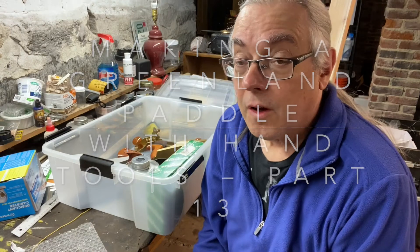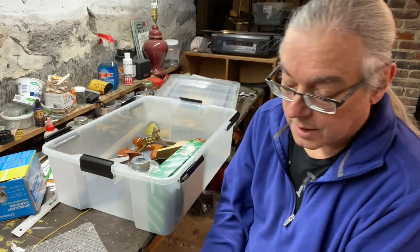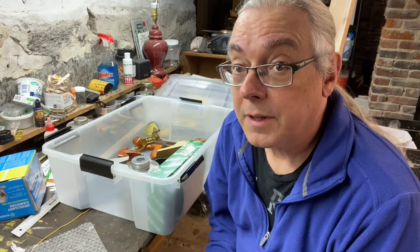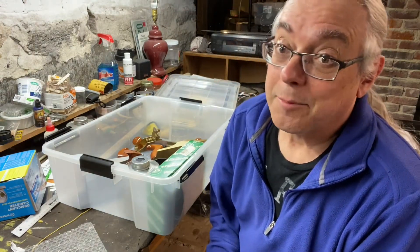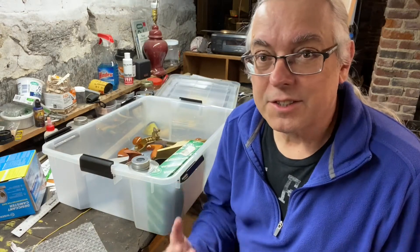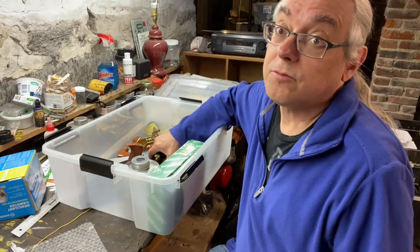Before I get started today, I want to talk about a problem that some of us will have if we're at our woodshops in our basements. My house, as you can tell by the foundation, is a granite foundation with big, huge blocks. It was built in the 1860s by the Colony family that made the mills here in my town. And as such, it's a damp basement — the air is just damp, even in the winter. And what comes from that is rust.